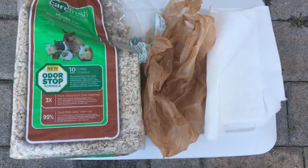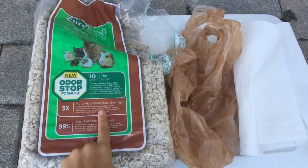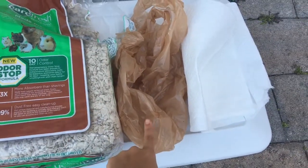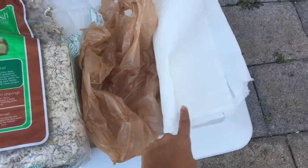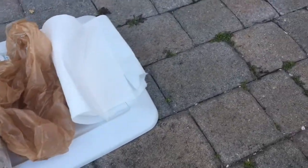So the way that I do this, I only use three things. I use this Carefresh bedding that's odor control, then I have this plastic bag which is just to collect everything with the trash, and then I have the paper towels to clean everything up.